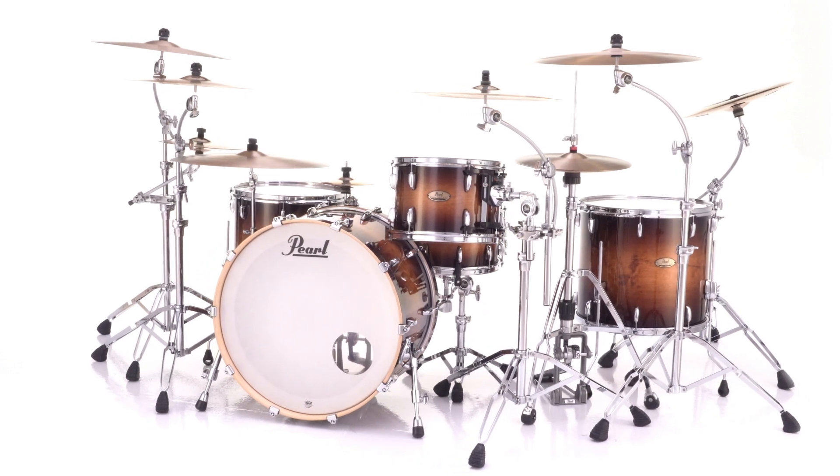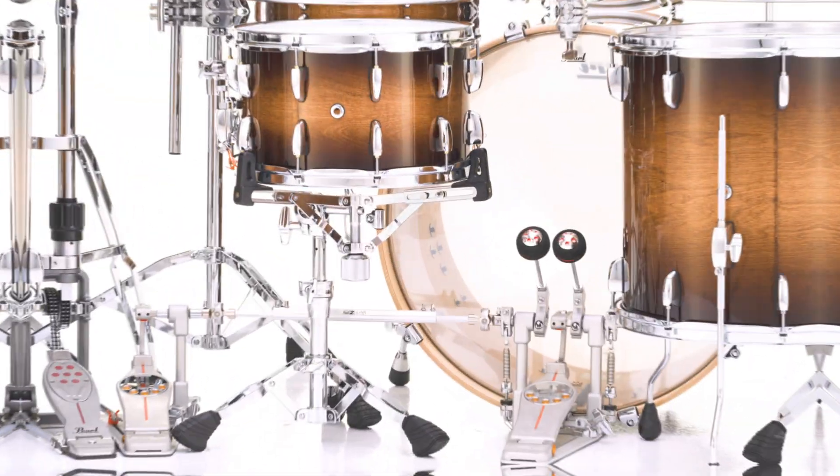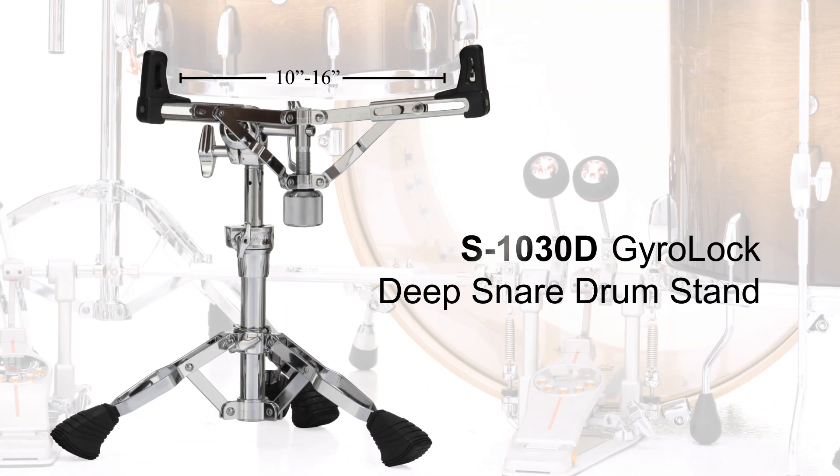Pearl's expanded line of hardware and accessories adds to their long lineage of innovation and drummer-friendly function. The S1030D Deep Snare Drum Stand features a fully adjustable dropped basket that accommodates deeper snares and toms from 10 inches to 16 inches in diameter.